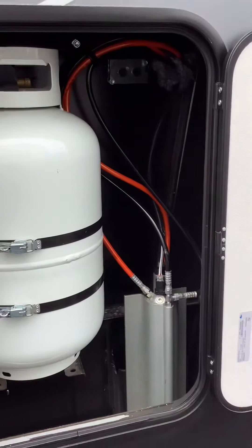The next compartment has your propane tank in it. Left to open it, right to close it. Up here we have your light switch.